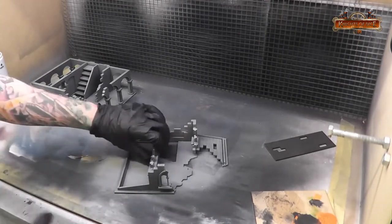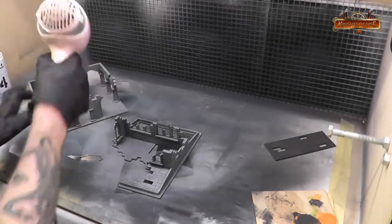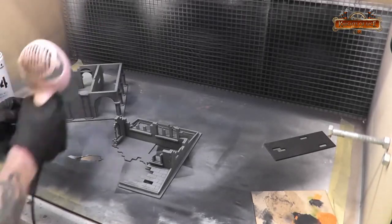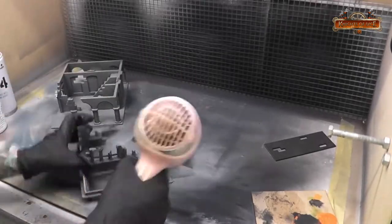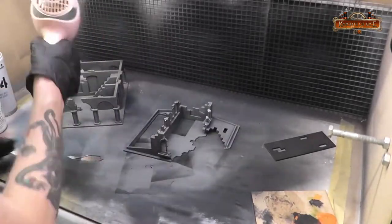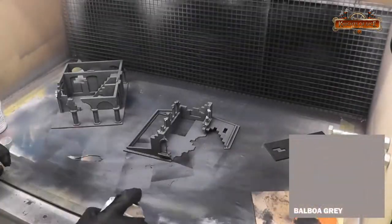By dusting on this gray instead of giving quite a heavy overcoat, we still retain that black underneath it, giving us some tonal variation in the colors going down on top. So everything that Scott puts on top here is going to be lightly applied so that we can take advantage of the steps that we're putting on before.